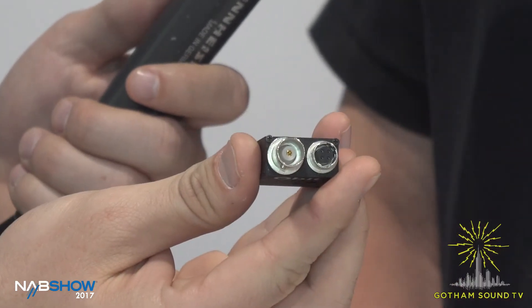And it's so tiny. Yeah, you have a full-size BNC, which is cool. It can also be a lemo. And that's for timecode in and out? Yes.